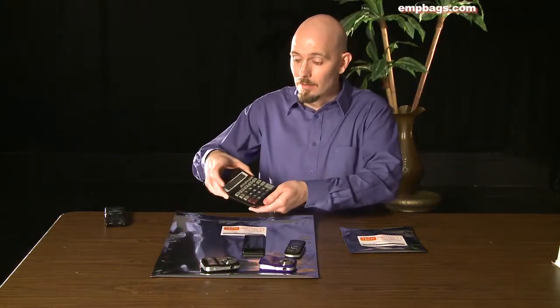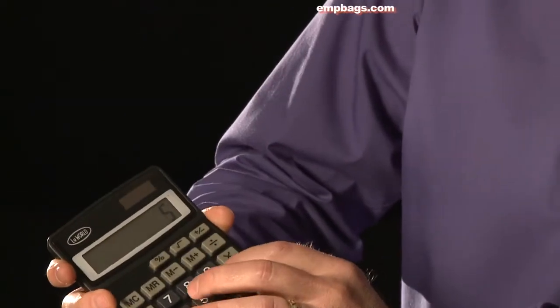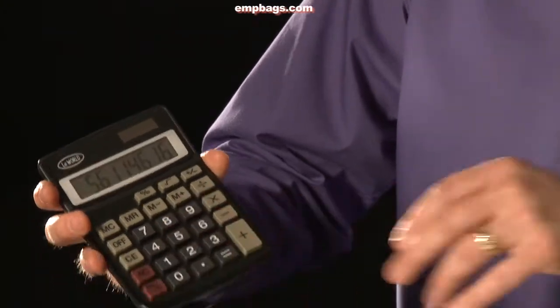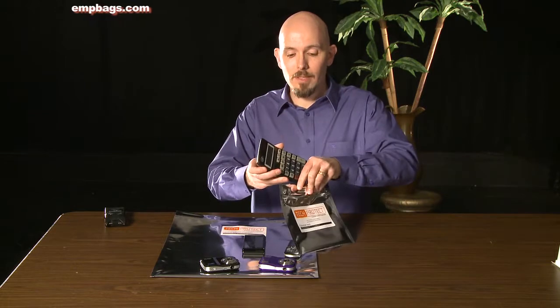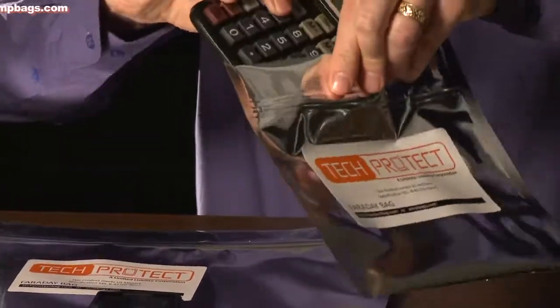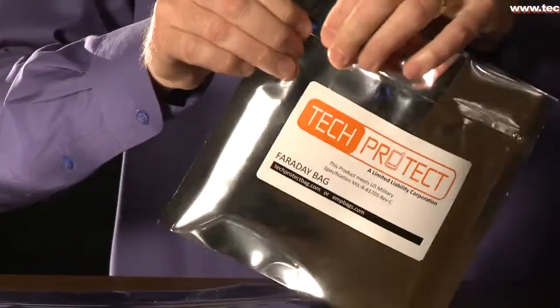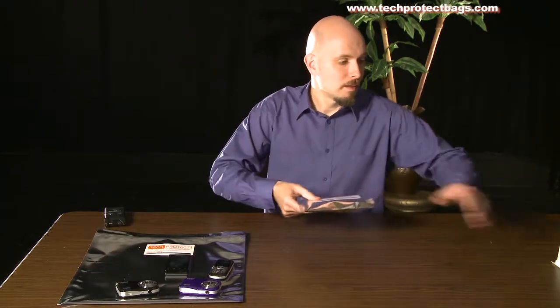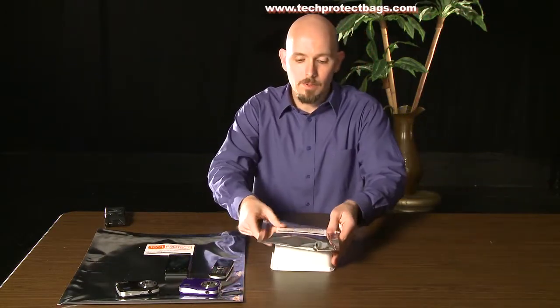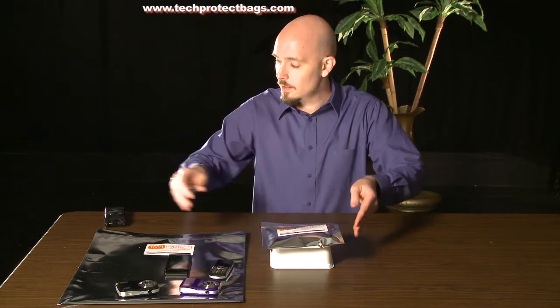As you can see here, I have a calculator. It is working. I'm going to place it inside of this TechProtect bag and place it on this piece of plastic here. As you can see, it isn't grounded.